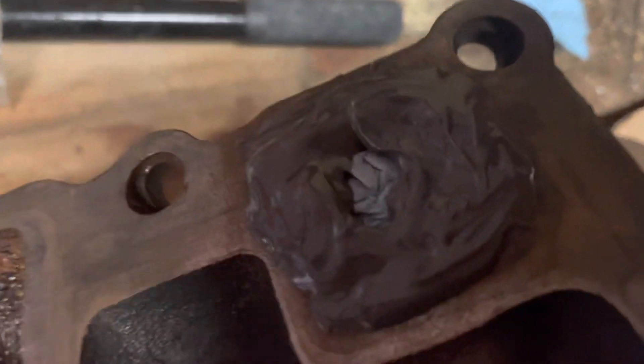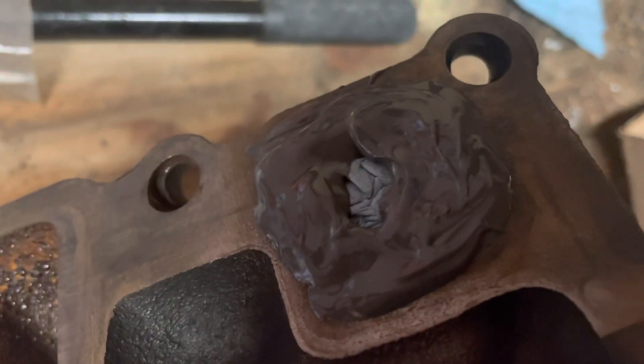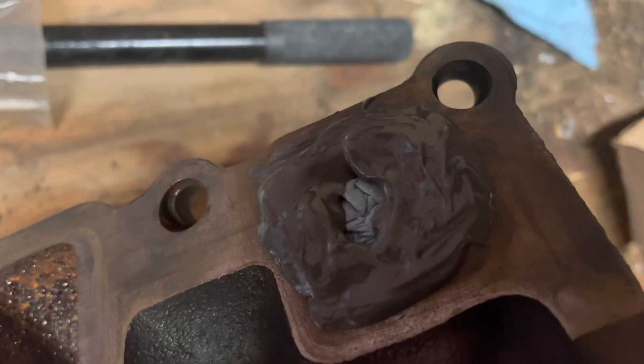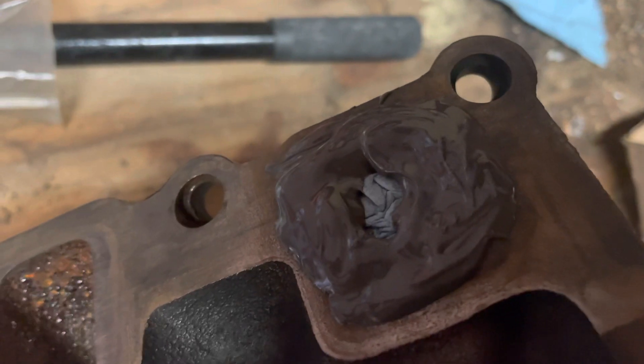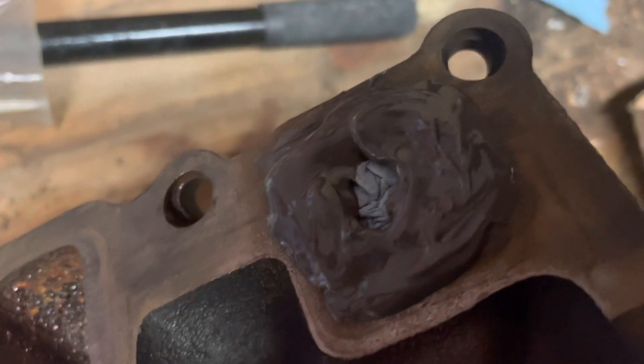I've got both holes covered up. I put a rag in there — or actually a paper towel — to keep the epoxy from flowing down into the hole. I don't want it to go in there. I want it to stay outside on the surface to repair the surface.